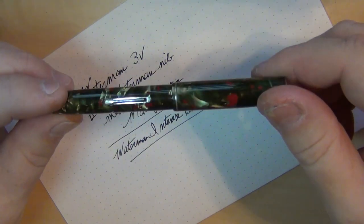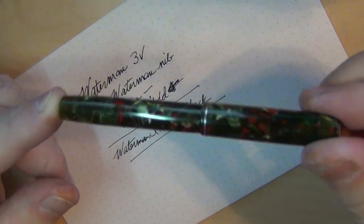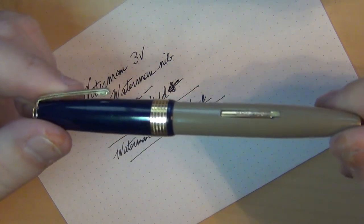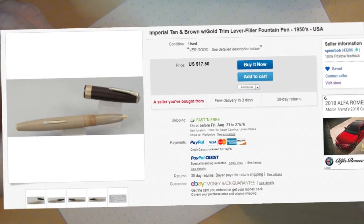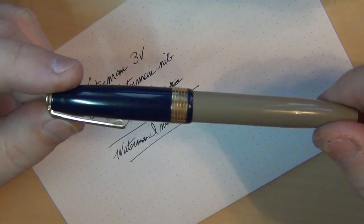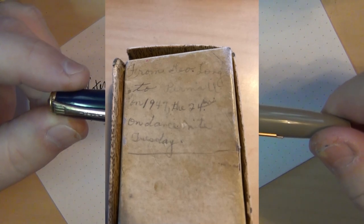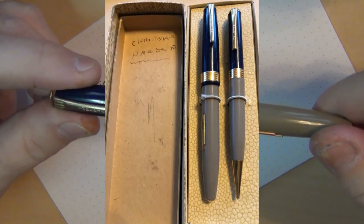Sometime I need to go ahead and do a video on how to replace an ink sac — I just happen to have a couple of sacs around that were the appropriate size for this one. That led me to think about another pen: between that and seeing one just like this advertised on SpearBob's eBay page, this is actually the very first vintage pen I ever purchased. It's from the 1940s — the box it came with had an inscription written to somebody from 1947, so that's why I'm dating it to the 40s.